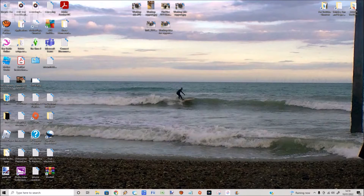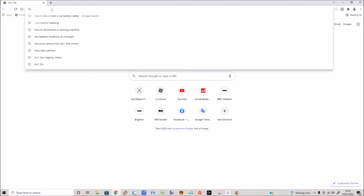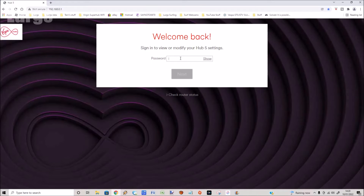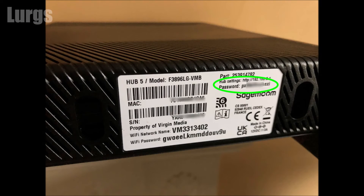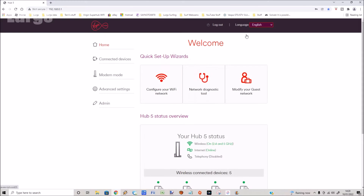Assuming you're already connected to the Wi-Fi on your computer, go to a browser and type in this web address — I'll also put this in the description. This gets you into your hub. You need to put in the password, which should be written on the underside of your router. Type that password in and click on Next.